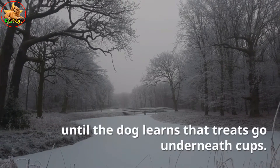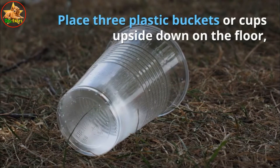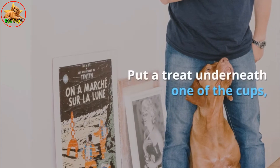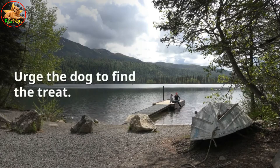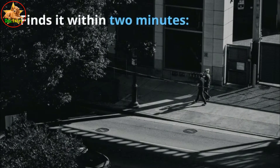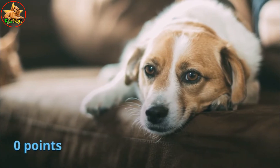Test seven: test the dog's memory. Place three plastic buckets or cups upside down on the floor, a foot apart. Put a treat underneath one of the cups while the dog is watching, then lead the dog out of the room for 30 seconds and bring it back. Urge the dog to find the treat. Scoring: checks under the right cup on the first try — 2 points; finds it within two minutes — 1 point; doesn't find it — 0 points.